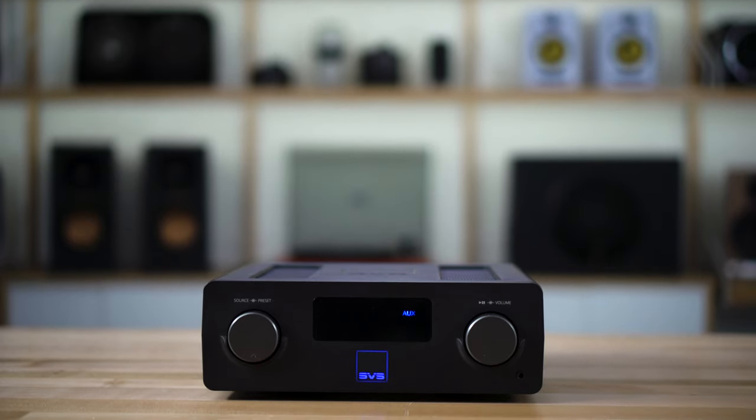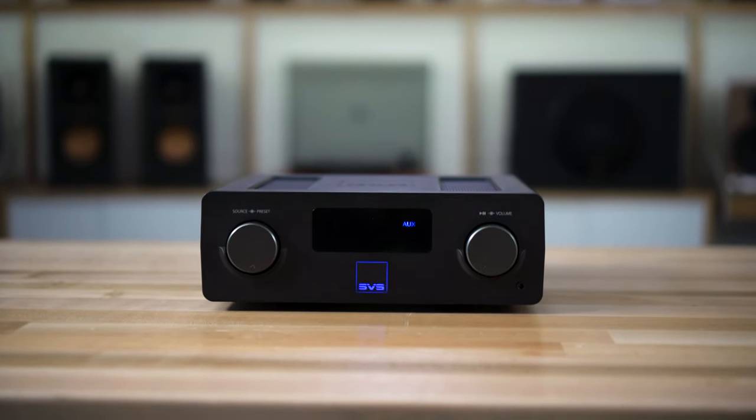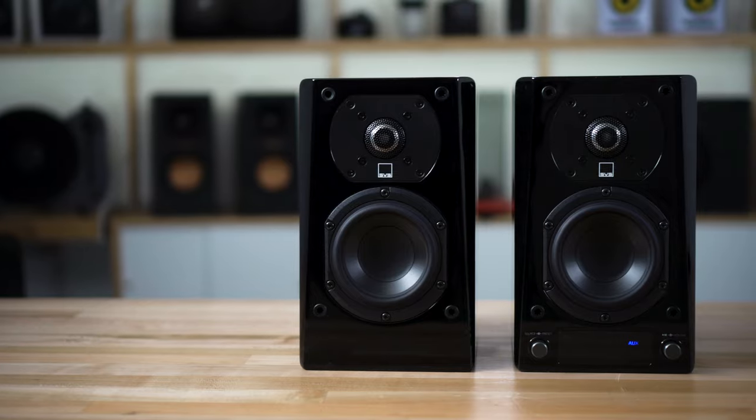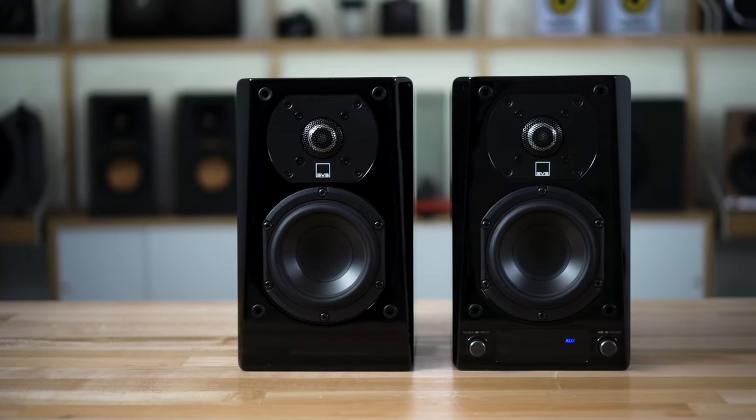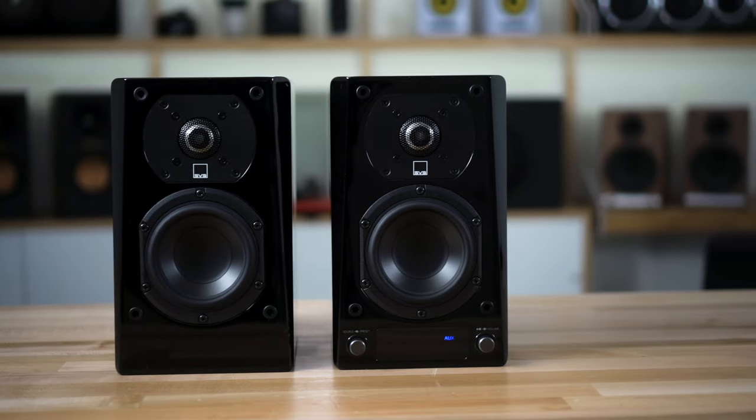What makes it special is that lots of different brands of electronics have DTS Play-Fi built in. Here in front of me I have an SVS Prime Wireless SoundBase and some SVS Prime Wireless speakers, but you can get products from Macintosh, Onkyo, Integra, Anthem, Klipsch, Martin Logan, and many more products that have DTS Play-Fi built in.